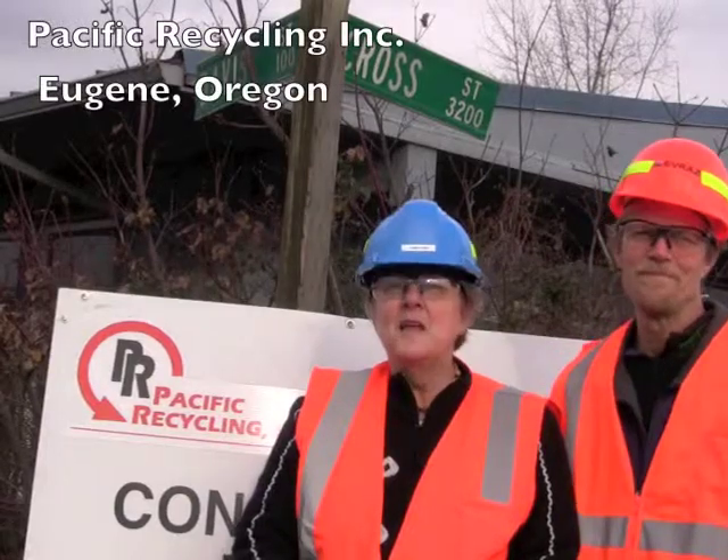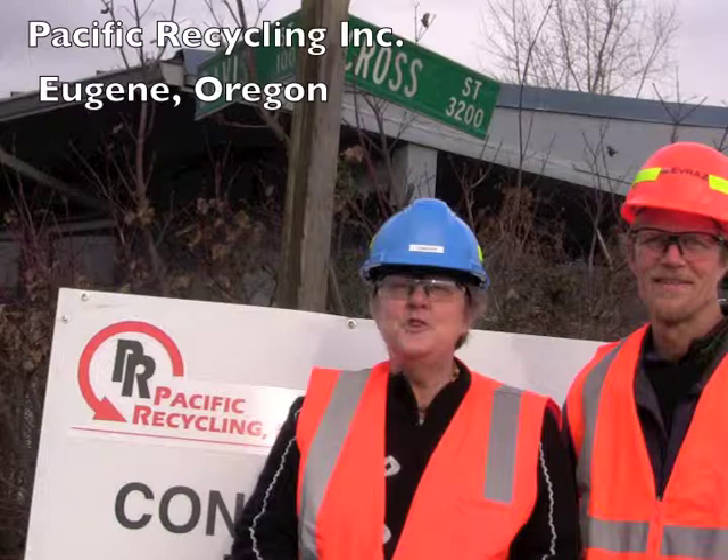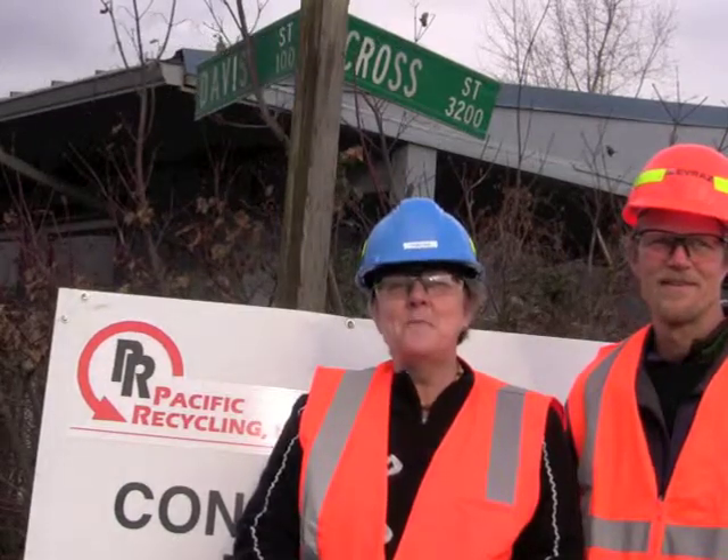Hi, I'm Tim, and I'm Lisa, and we're here at Pacific Recycling in Eugene to check out some electromagnets today.